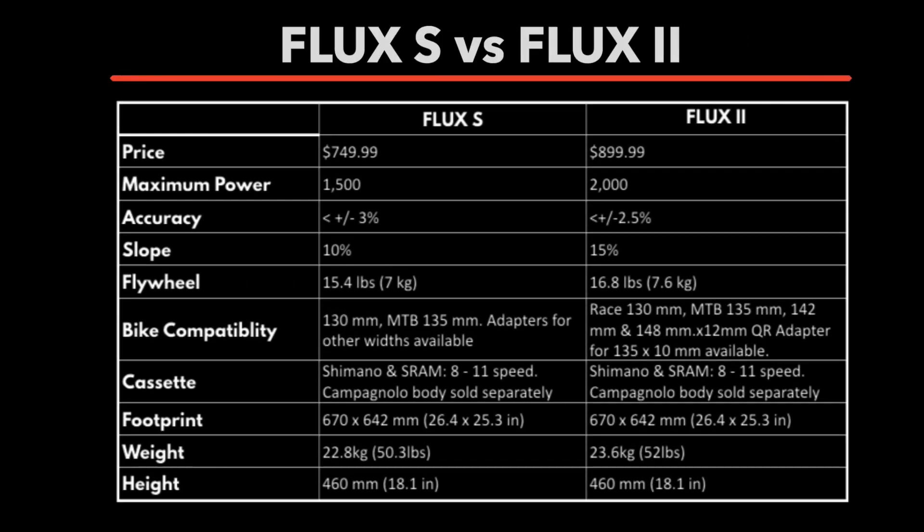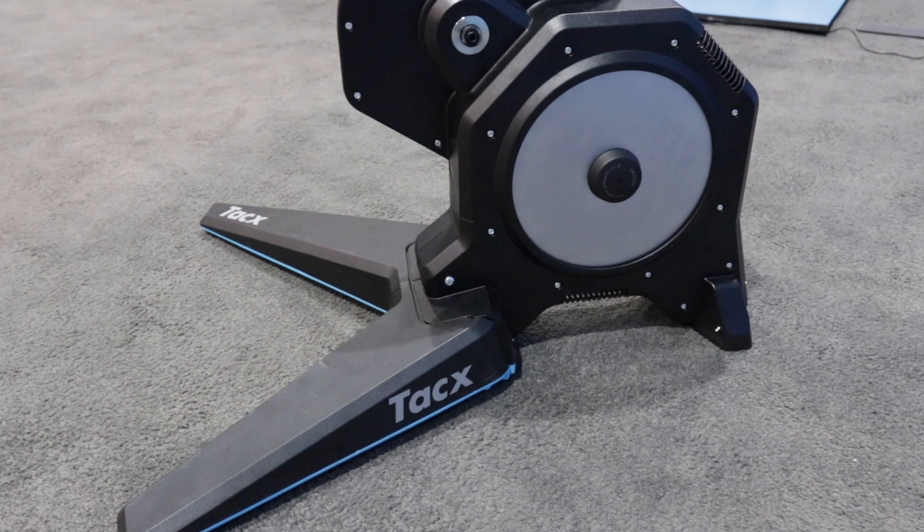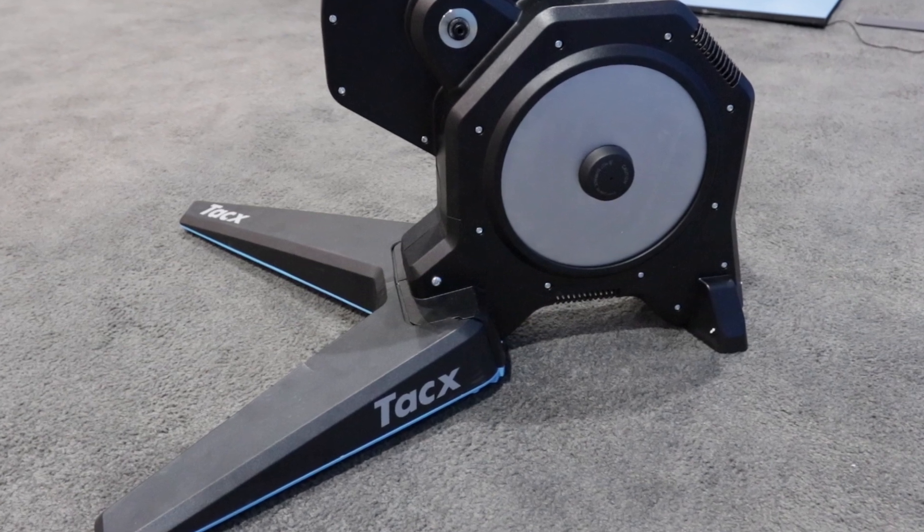If you're wondering about the differences between the Flux S and the Flux 2, let's take a look at the comparison table. The Flux 2 supports more power — up to 2,000 watts — and has a little bit better accuracy. Slope is a lot better at 15% compared to 10% with the Flux S. The flywheel is a little heavier, and it comes with 142 and 148 millimeter adapters. The overall weight is slightly heavier due to the flywheel. The price of the Flux 2 is $900, so you're saving about $150 by going with the Flux S.